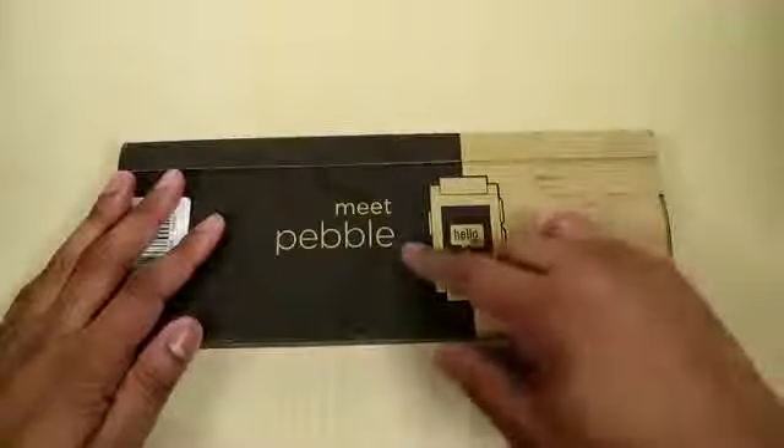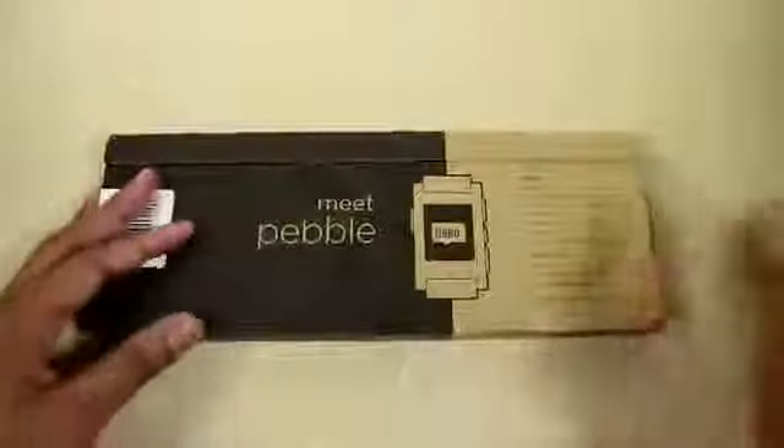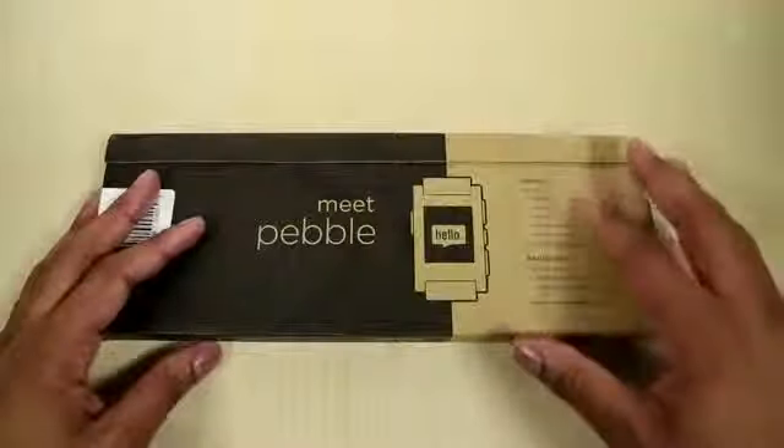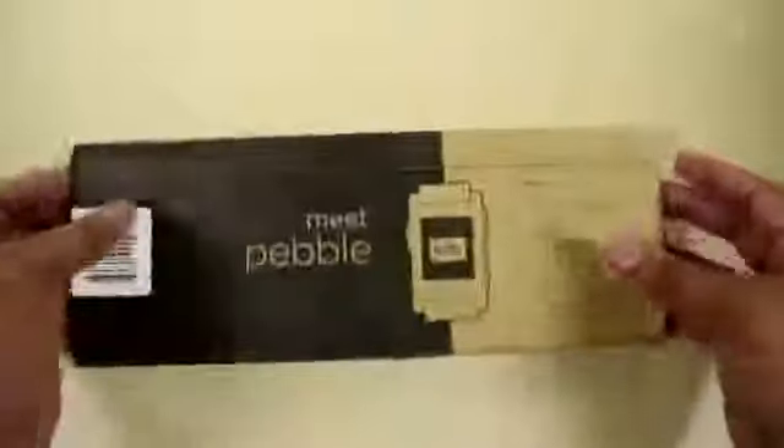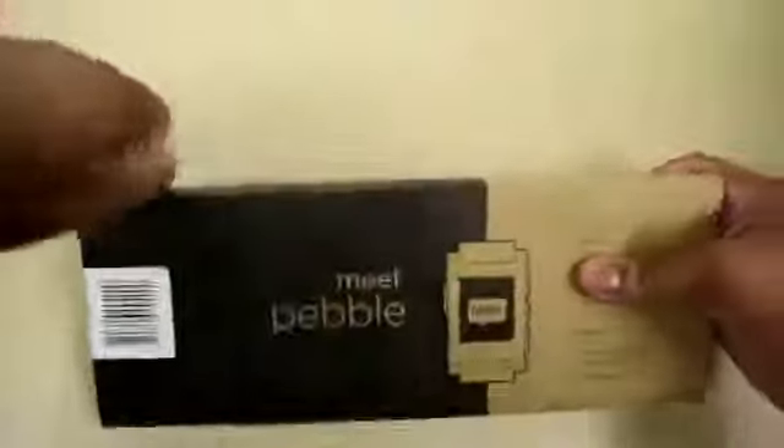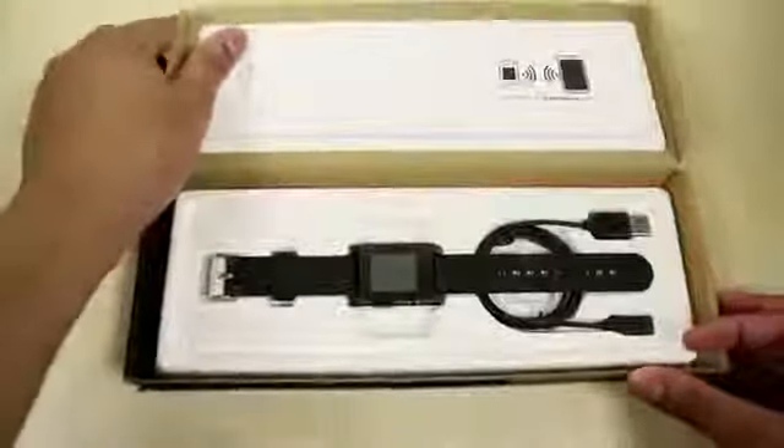So we have the Pebble box right here telling me to meet Pebble. I can't wait to meet it. On the box you see it's going to be compatible with the iPhone and Android devices. So without further ado, let's go ahead and get right into this unboxing. Let me go ahead and unzip this thing, open up the box, and here we go.